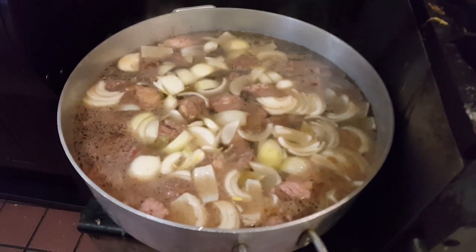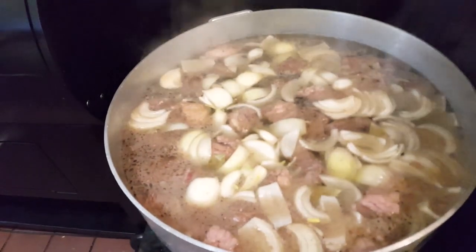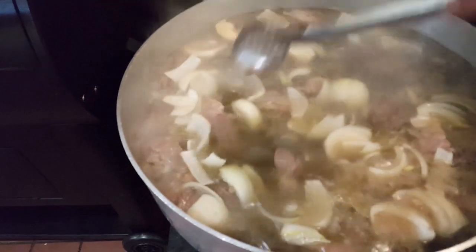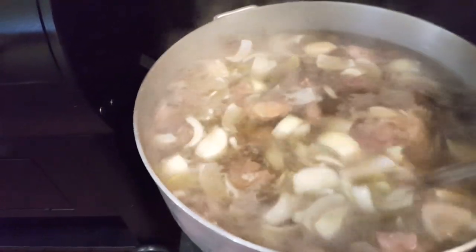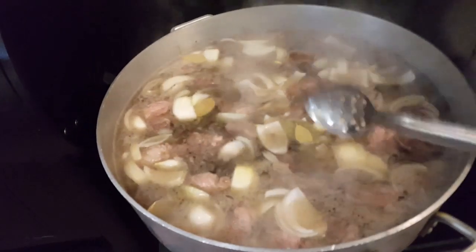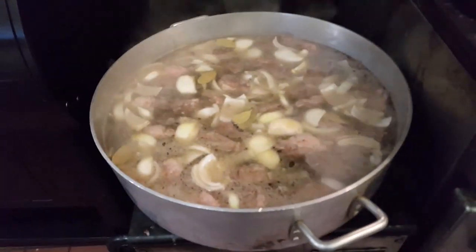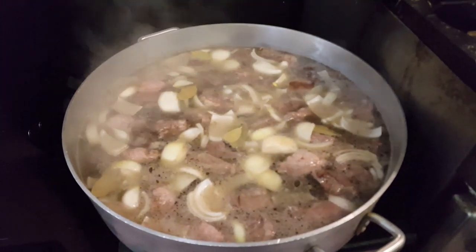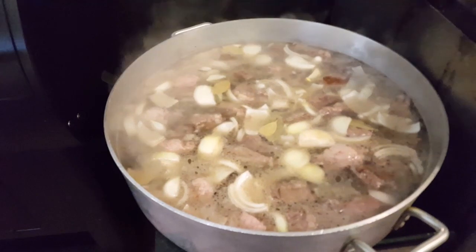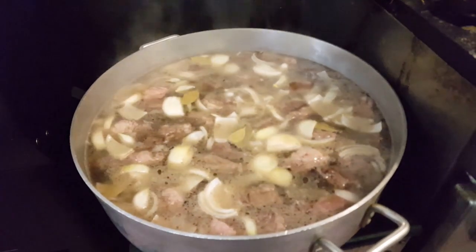One important thing — don't add any salt or pepper yet. You have to season at the end or close to the end. If you put it in now, as you reduce it down it'll just get way too salty, and once it's too salty you're done. So no salt and pepper yet — all we have in there is the beef, bay leaf, onion, and water.